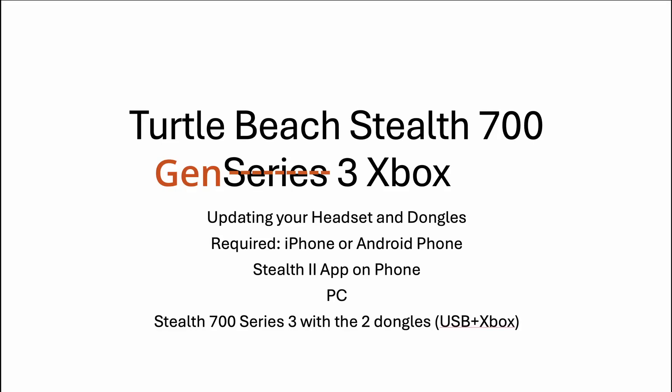There's a lot of confusion around the Turtle Beach Stealth 700 series updating of the dongles and the headset. Here's what you're going to need if you're just taking it out of the box and haven't tried updating yet: your iPhone or Android phone with the Stealth 2 app installed, a PC — don't put the Stealth app on your PC yet — your headset with both dongles, and make sure the headset is fully charged because the update takes 20 to 30 minutes.